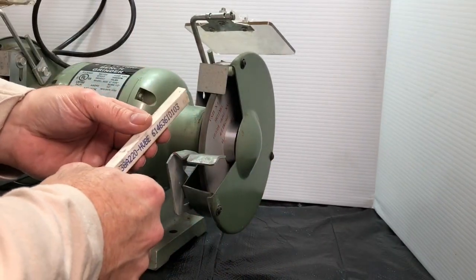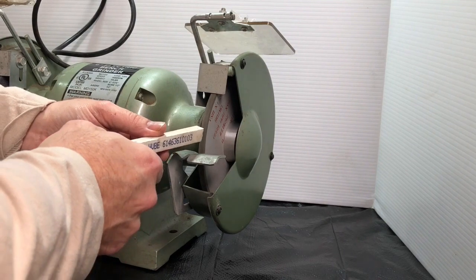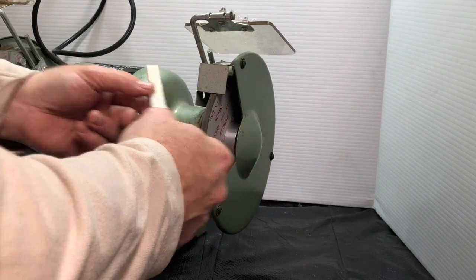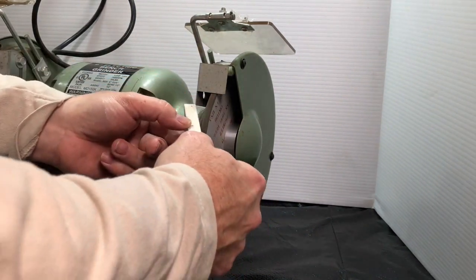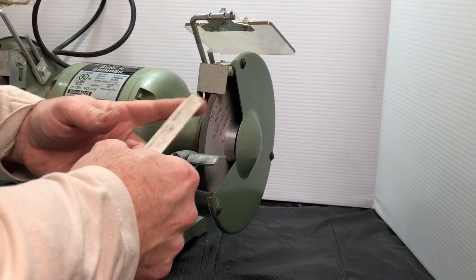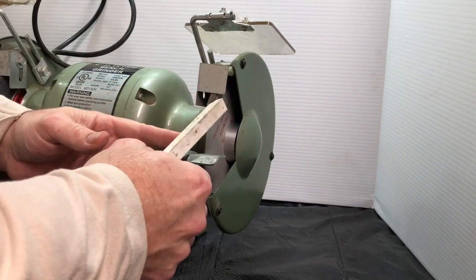I'm going to dress this wheel — turning it a little bit sideways so you might get a better view. What I'm going to do is take this stick and push it into the grinder this way, then repeat back and forth until I feel that this gets worn away or erased with ease.